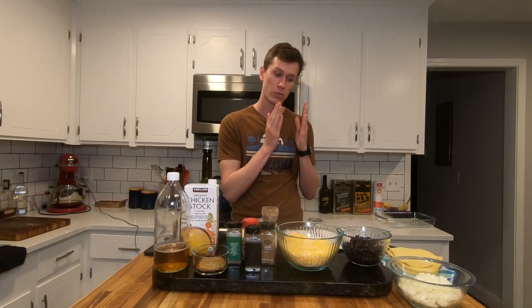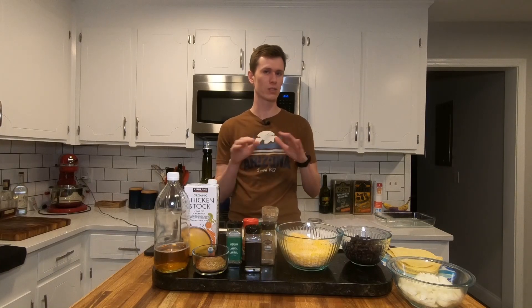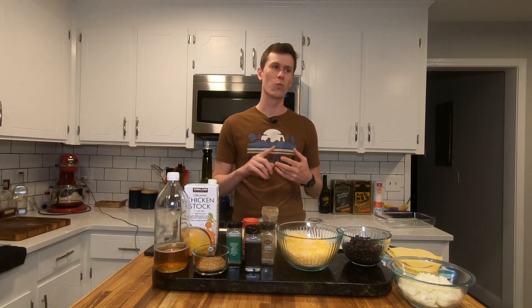And then the second option — which, mind you, this is a Thursday — they're like, your second option is we rebook you on a flight from here to Dallas, so then your final destination is Sunday. And I'm like, well, to me, it sounds like really only one option, because both of them — it's weather related, so they're not paying for anything. They're not paying for the rental car, they're not paying for hotels. One option is to pay for three days of hotel rooms on my own. I'm not doing that option.